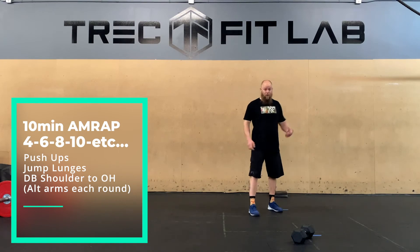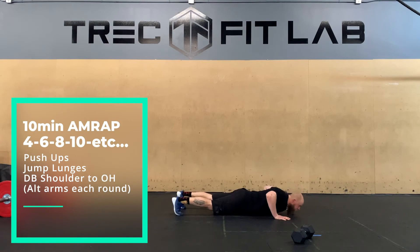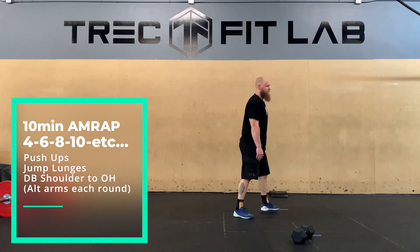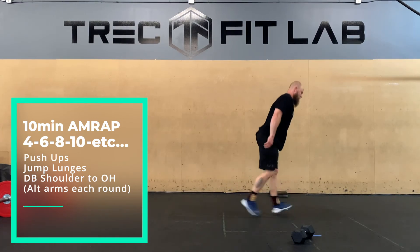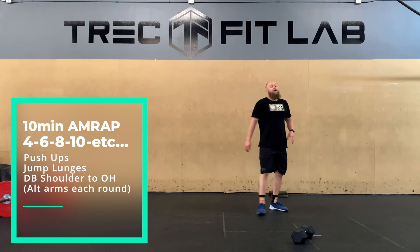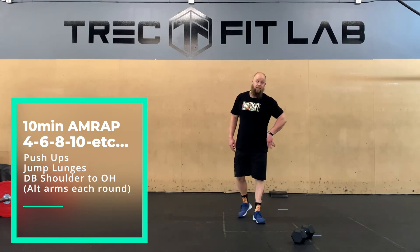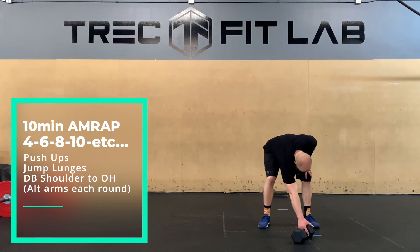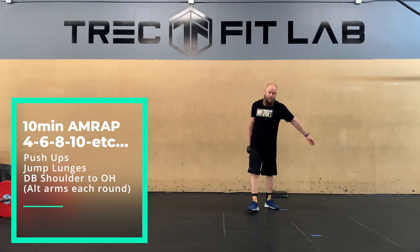For your normal push-up, pretty simple — chest to the floor, crank them out. Then jump lunges: knee down. Remember, total reps — four is two per side, six is three per side.